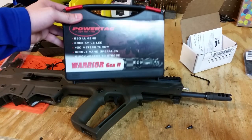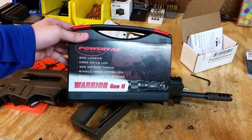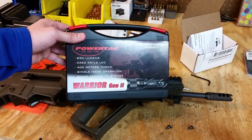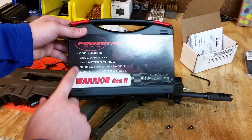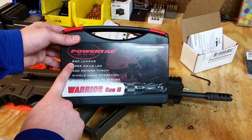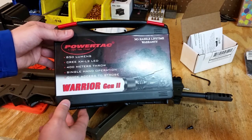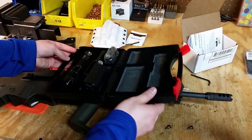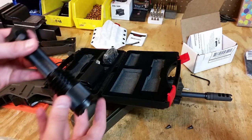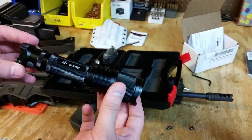The flashlight we're talking about is the PowerTac Warrior Gen 2. This is the box it comes in. I bought mine for just over $108 with two-day Prime shipping on Amazon — one of the best deals I could find. I actually ordered the 650-lumen Gen 1, but I got the 850-lumen version instead, which I don't mind. The bezel is rather large for me, but it works for what I needed it for.